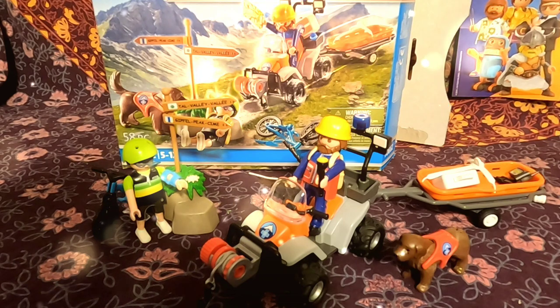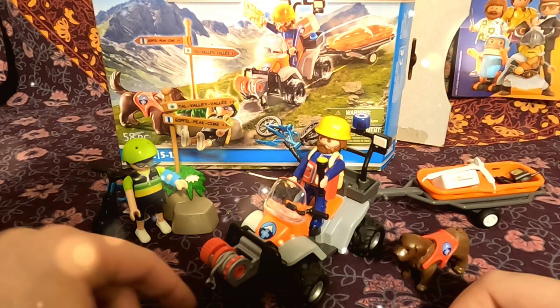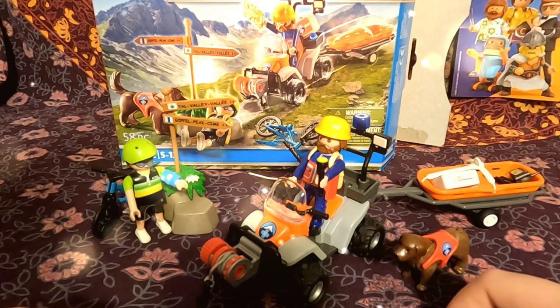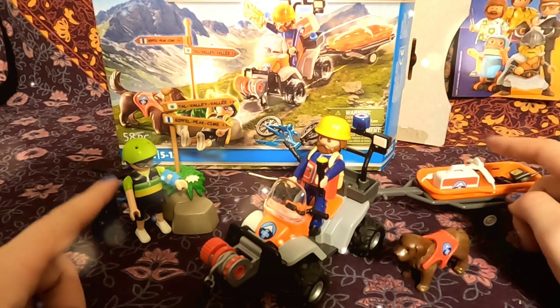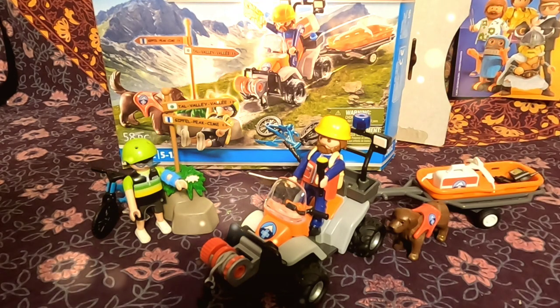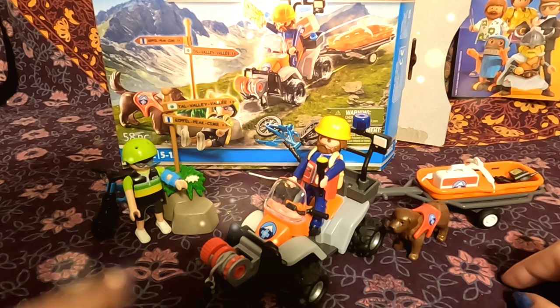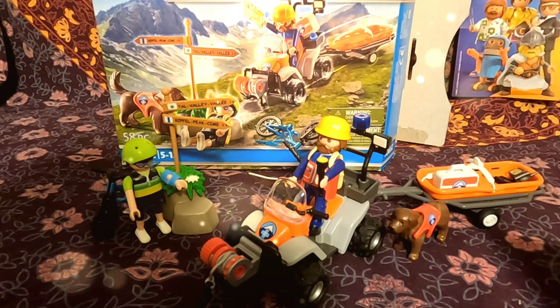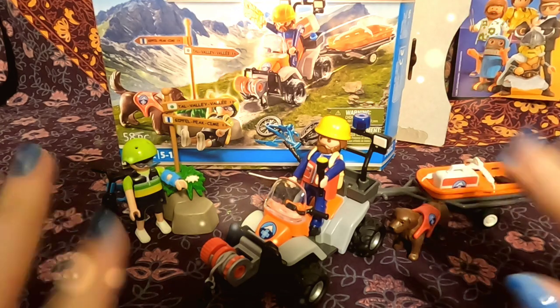And that is our mountain biker rescue set. So many fun little pieces and details. I like the pulley system, I like the little first aid kit. This is definitely more of a play piece than a collector's piece — you could put the biker guy in here, pull up his bike with the little pulley, have the dog come into play. Definitely a great play piece for anybody who has a bunch of different figures or maybe an ambulance that could come help. Either way, great set — certainly a fun one to add to my collection. Thanks for joining me for this unboxing, and I will see you next time. Bye!